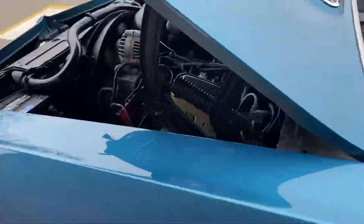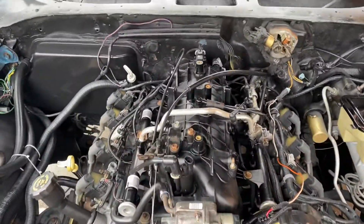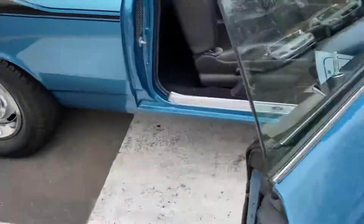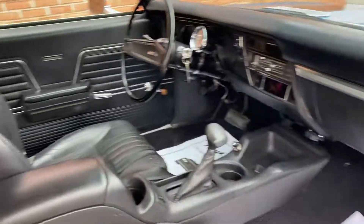But the best thing is right there. This car is LS powered, so she starts first shot. You never got a problem with that. Like most of these old cars, you got to pump the gas and stuff, not these LSs. Just turn the key.